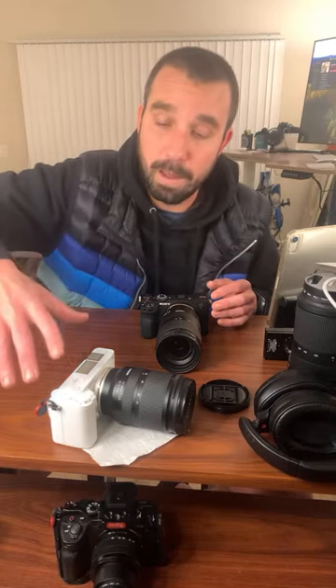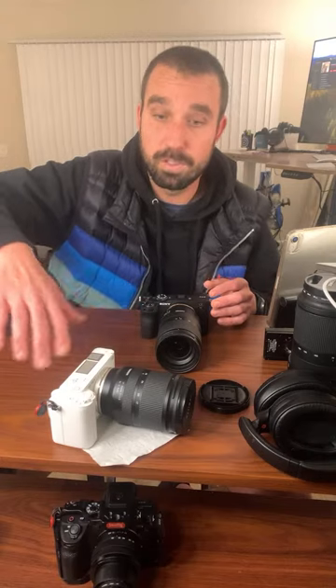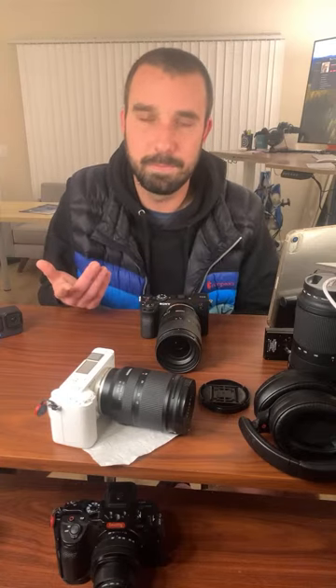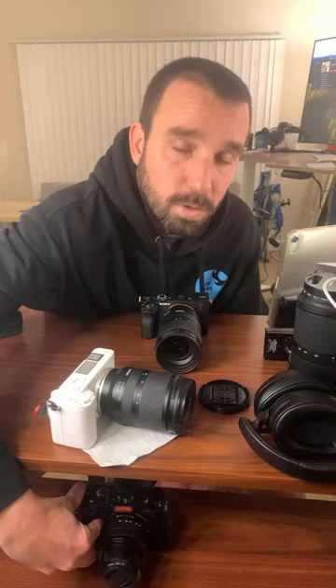Long story short, I bought a brand new ZV-E1 for the same price as that used A7S III. When you're spending two to three grand and the item's already beat up and used, it's not the best feeling. The A7S III is a workhorse — you just don't even have to baby it. I've had it since 2020 and I can trust it. It's never overheated on me, ever.